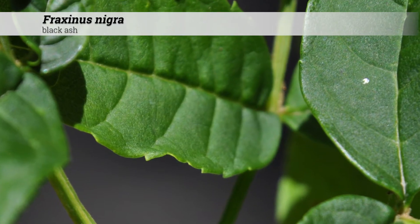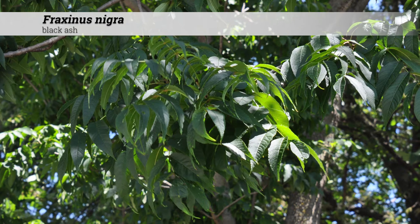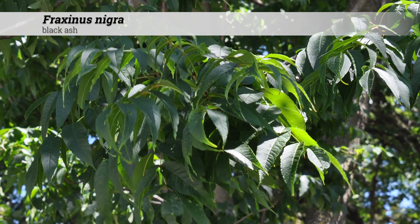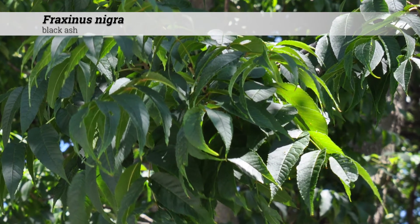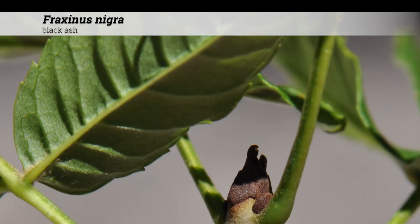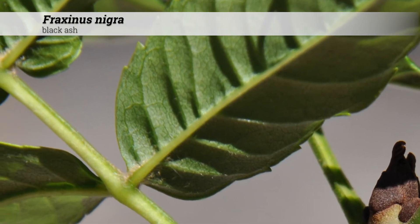The leaflet margins are serrate with small, inwardly curving teeth. Fall leaf color of Fraxinus nigra is yellow. During the growing season, the foliage is dark green and smooth or glabrous above. The underside of the leaves are lighter green in color and often hairy at the base and on the midrib below.